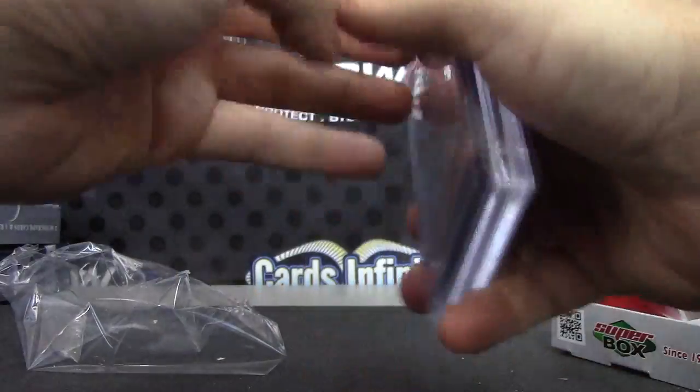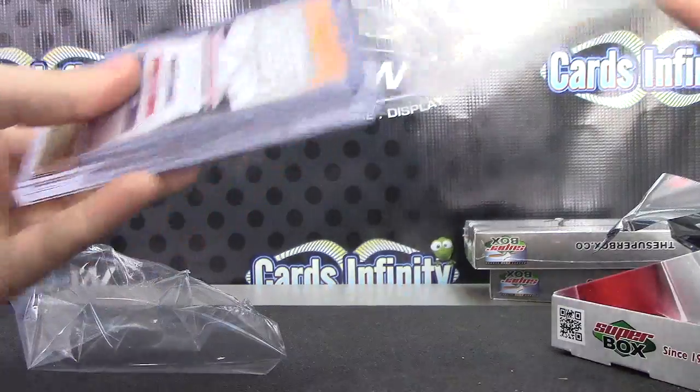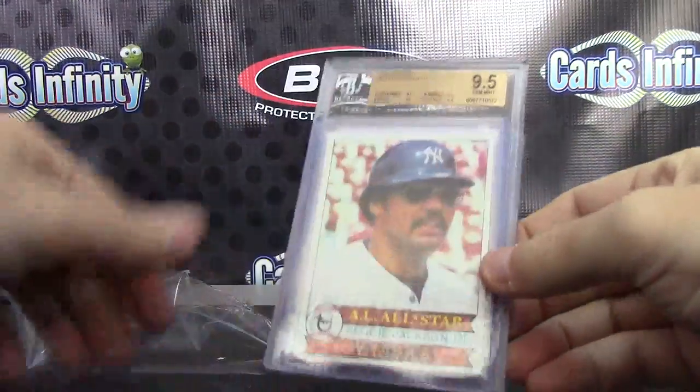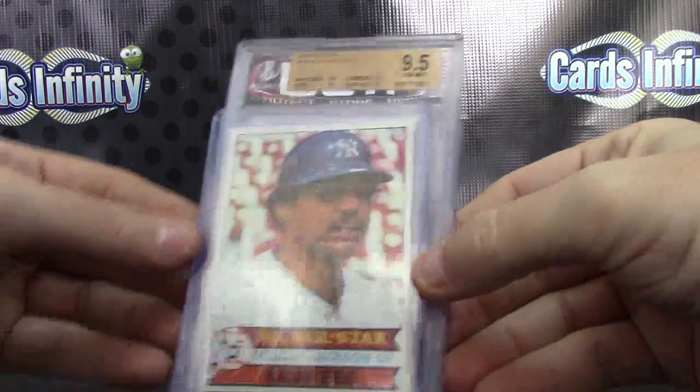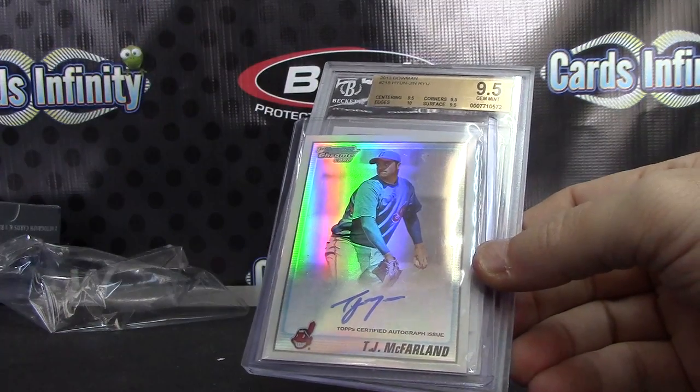Alright, I got a bunch of cards in here. And it is Reggie Jackson to start — that one is 1979.